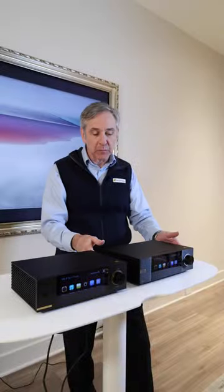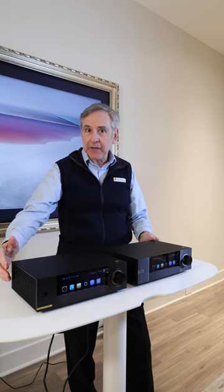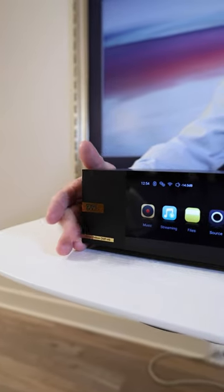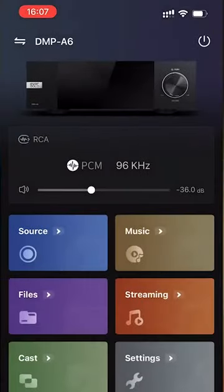The similarities are multiple: the same hefty aluminum chassis, same connectivity on the back. On the front, you've got the same wonderful interactive display, and even the app functions identically between the two.